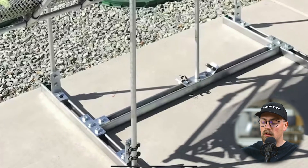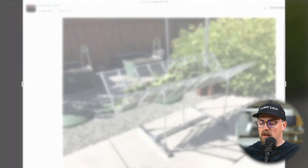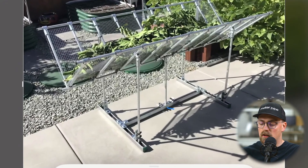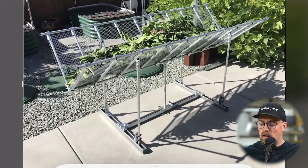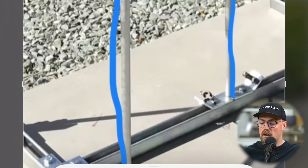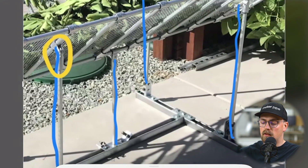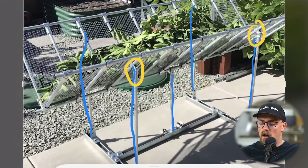This is really unique — not something we've seen before. Starting with the EMT conduit verticals: it looks like there are five verticals going up — four on the sides, two on each side, and one in the middle. Up here he's got the MakerPipe adjustable angle connector grabbing onto the three-quarter inch EMT conduit, holding the angled pieces and connecting everything to the base down there.